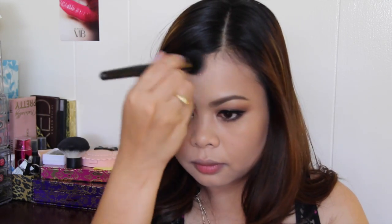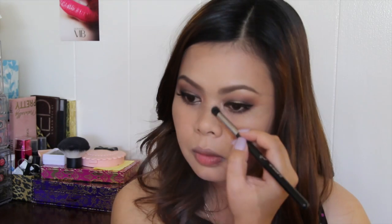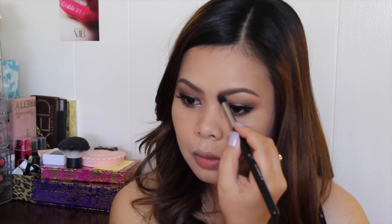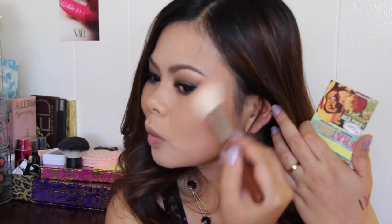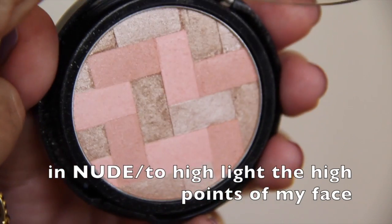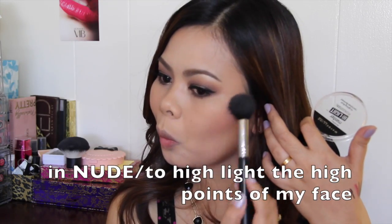Using my Too Faced Chocolate Soleil Bronzer, I'm going to slightly contour my cheeks, bronze up my face, and also slightly contour my nose. For the blush, I'm going to use Frat Boy from The Balm — a beautiful peachy pink blush — and sweep it on my cheeks. Then using my Maybelline Master Highlight by Face Studio in Nude, I'm going to highlight the high points of my cheeks and the bridge of my nose.